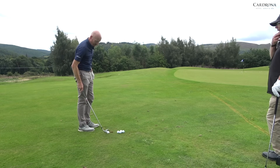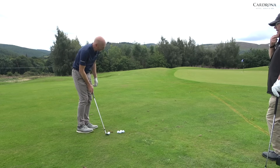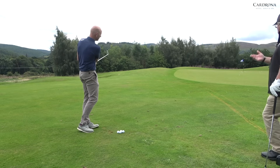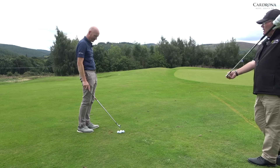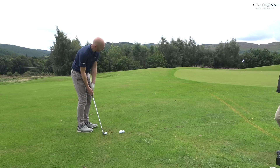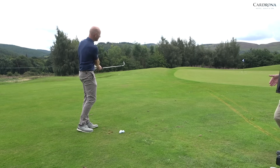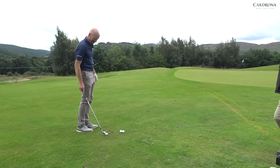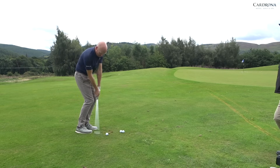Some guys talk about using the toe of the club — are you a fan of that? Yeah, that's a certain kind of shot. But I like to feel that I'm opening and closing and hitting it right in the centre of the club face all the time. That's the club's design, to be hit there. I like that action because the contact's great and you know it's going to run out. It's feel — you're chipping with feel. Ball back in the stance, weight on the left side, releasing it with your right hand.